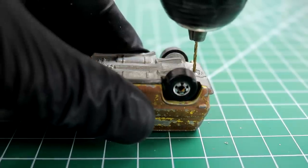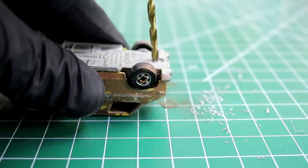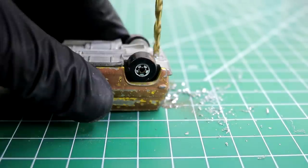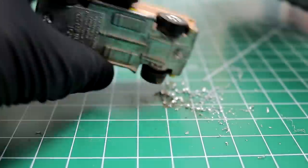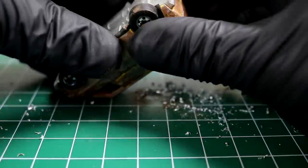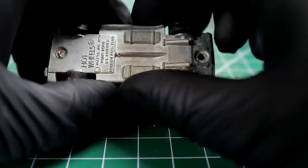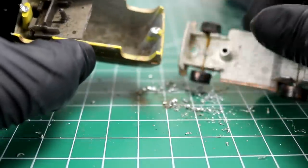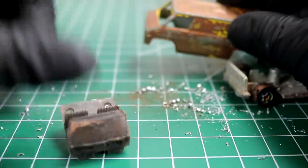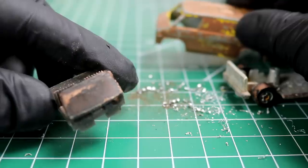Phase two: drill out the rivets, moving up to a slightly bigger drill bit. It looks pretty good — I should be able to pop this open now. Opening it like a time capsule. Beauty.